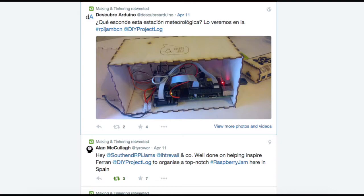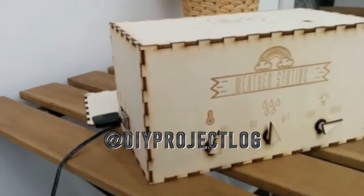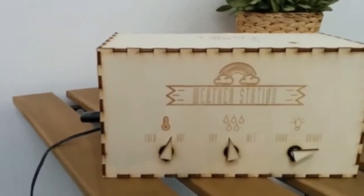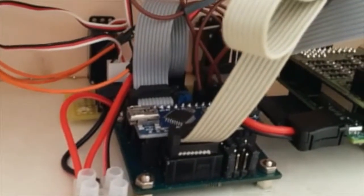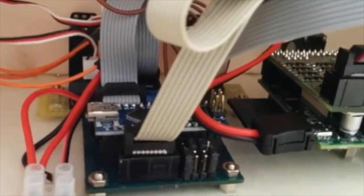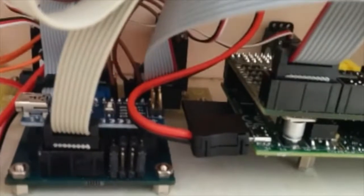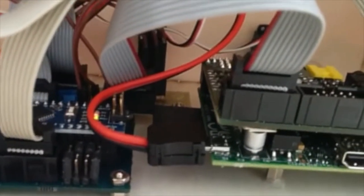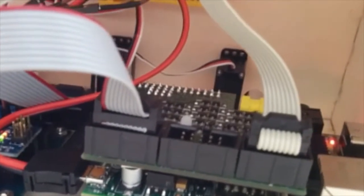When I got home I was looking for more information on the weather station, and after trolling through Ferran's DIY project log Twitter feed I came across his YouTube channel, which has very nice footage of the weather station and the electronics. Inside we can see that the servos are mounted on a board behind the Arduino. I'm going to assume that the Arduino is taking care of the 3 PWMs needed to drive the servos, and it's probably also doing the LDR and log input. It's connected to the Pi via a board on top which seems to have a lot of transistors and MOSFETs on it, though I'm not sure what they're used for.